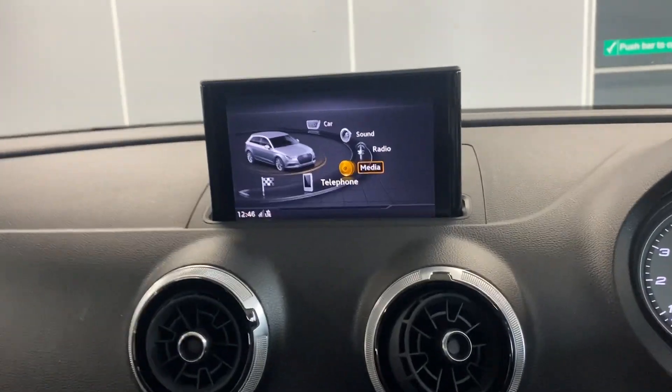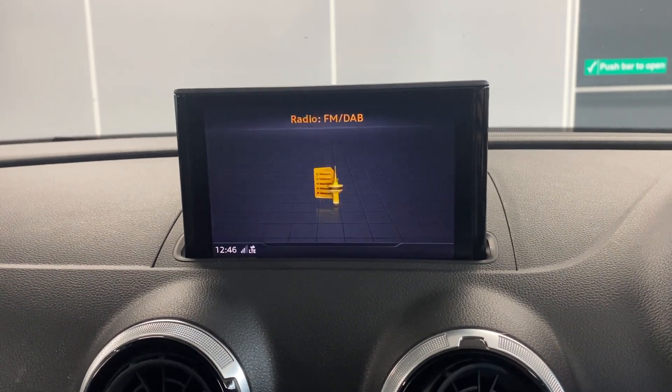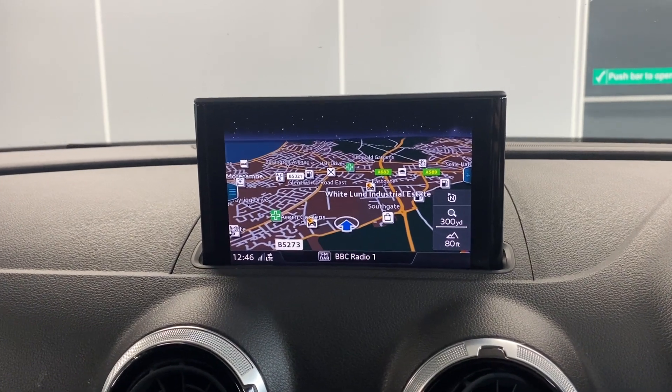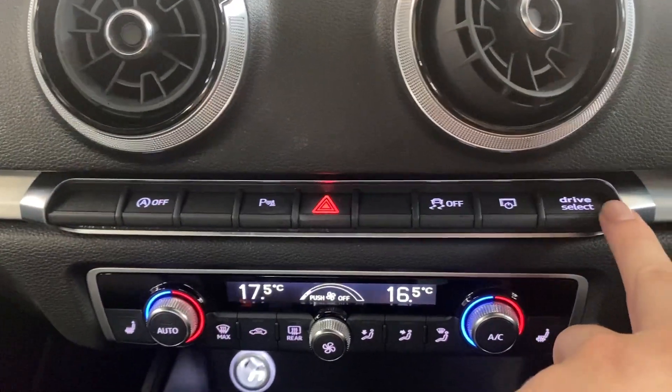So we've got the multimedia screen in the middle. On here we've got features like Bluetooth audio connection, the radio which is FM, DAB and AM, and we've got the built-in navigation system. We've also got the drive mode select which is just here.